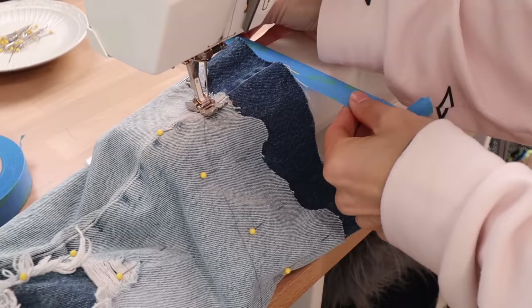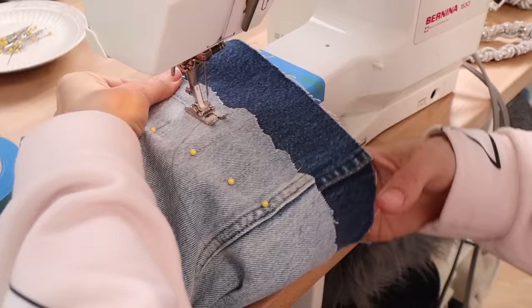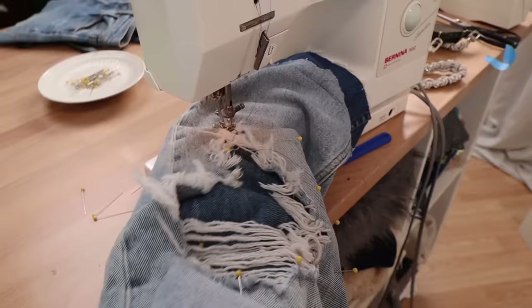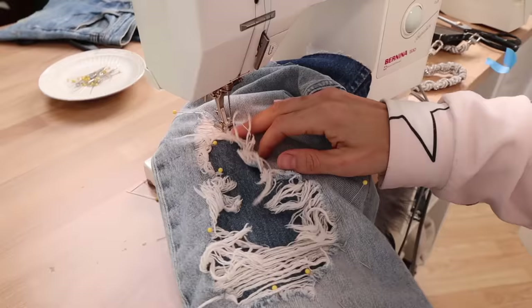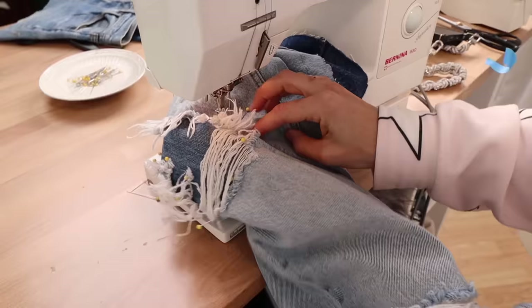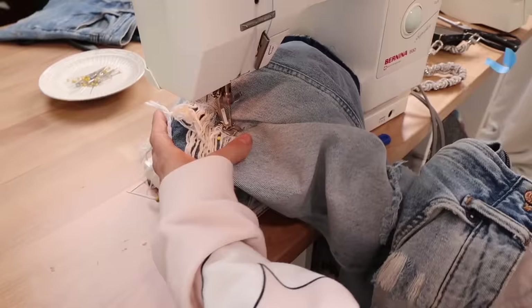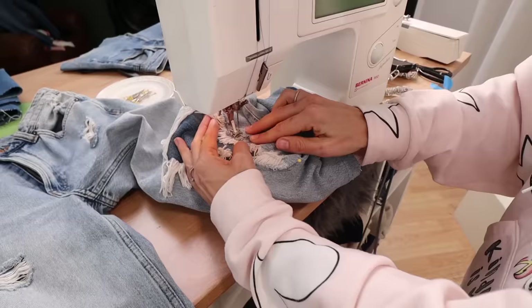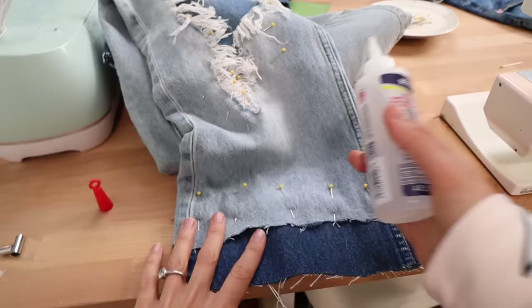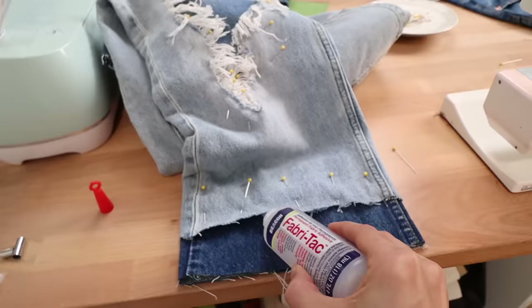Now it's time to sew. I decided I wanted a straight line, so I put a piece of tape as a guide and glide the dark denim blue right along that tape. When sewing the patch, put your hand inside the jean to make sure the patch isn't rippling or puckering and that you're not accidentally sewing through the front and back of the jeans together. Keep your hand in there so everything lays nice and flat. Stitch about a quarter inch outside of the hole so you have room for some additional fraying.